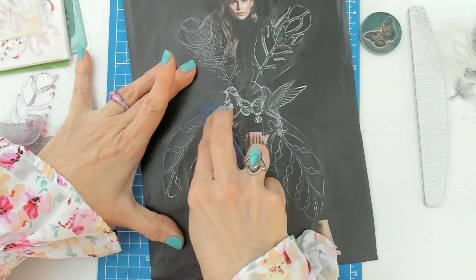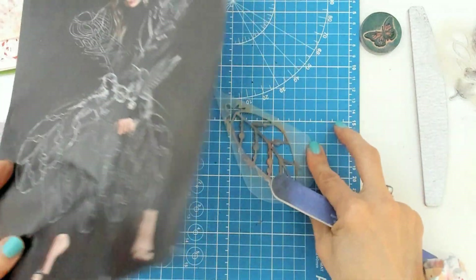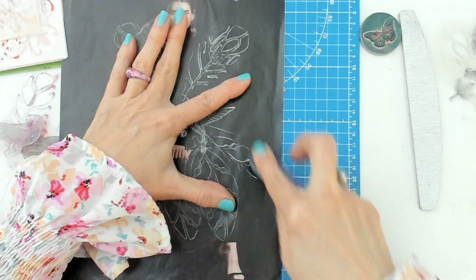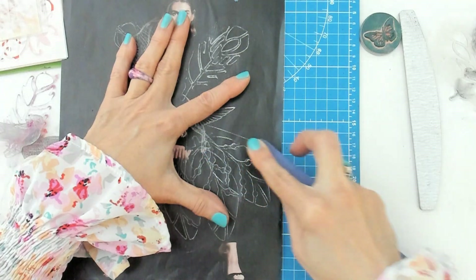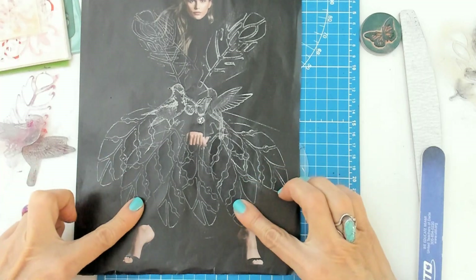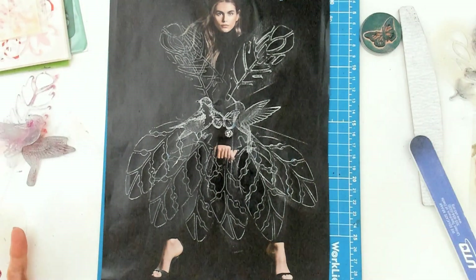I'm going to do some more of the skirt right there. The great thing about stamps is you can flip them and have the image on the other side. You can also work on different planes — going up or down, front or behind — so you can create depth in the composition. It's really really cool.